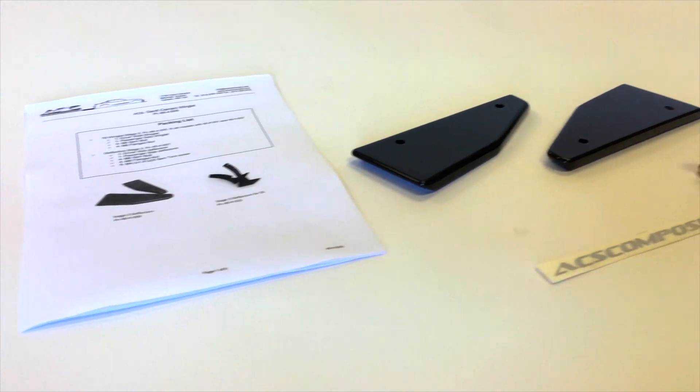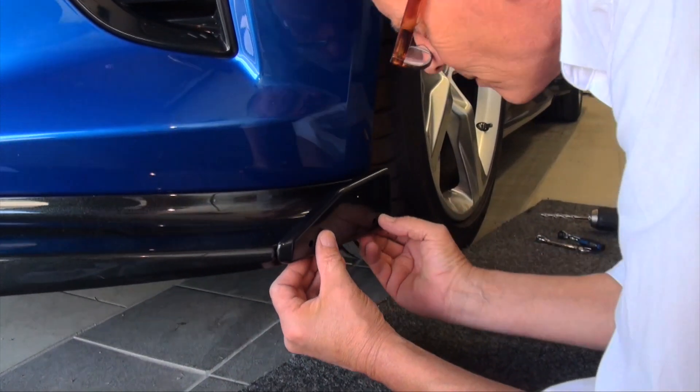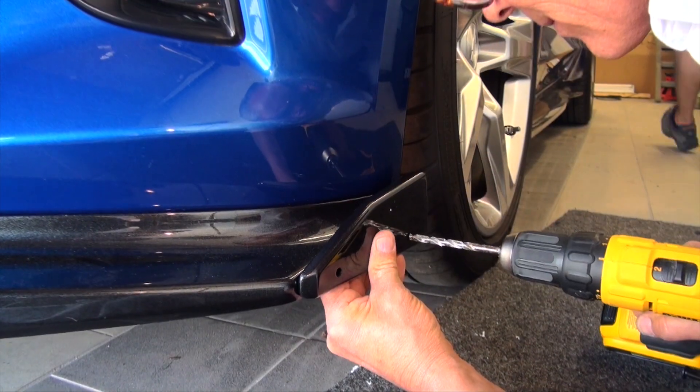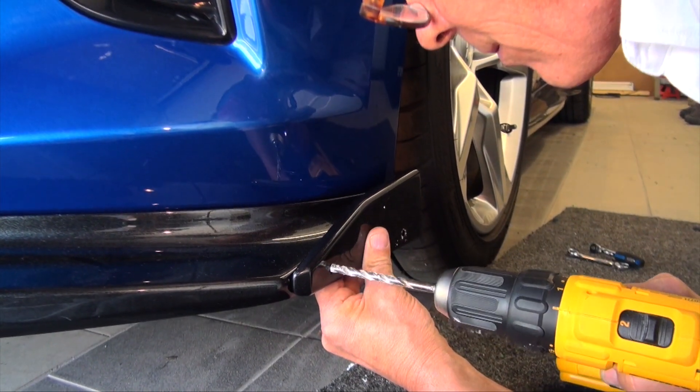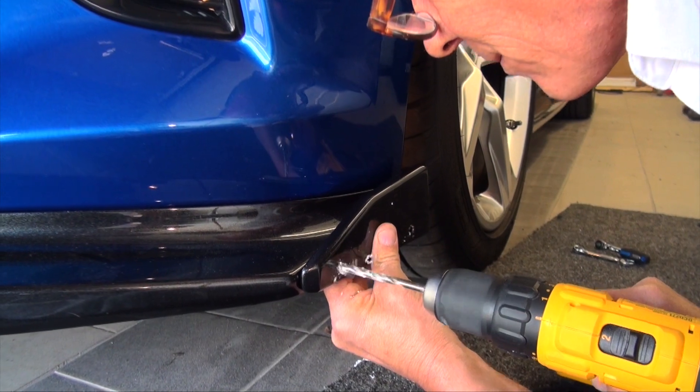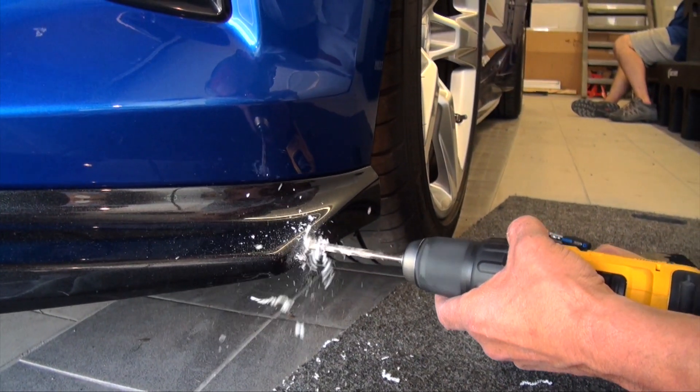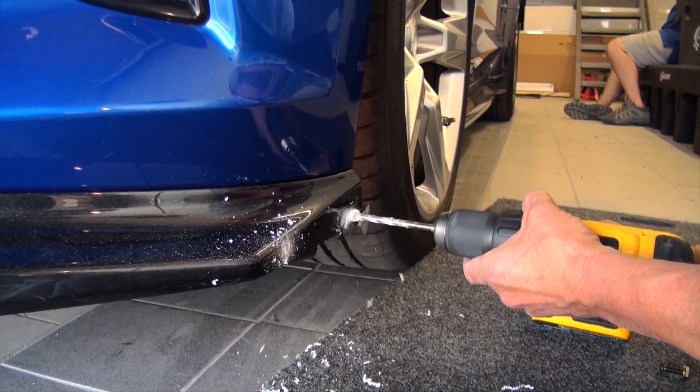Now let's move on to the winglets. Align the lower edge of the winglet with the splitter and ensure the front is tangent. Using a quarter-inch drill bit, just score the splitter surface. Remove the winglets and complete the splitter drilling. Clean off any burrs, as these are abrasive and can damage the painted surface.